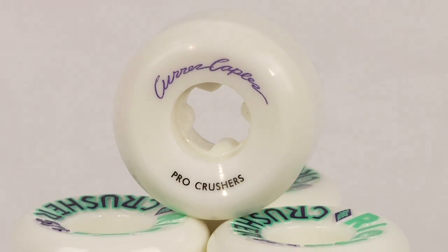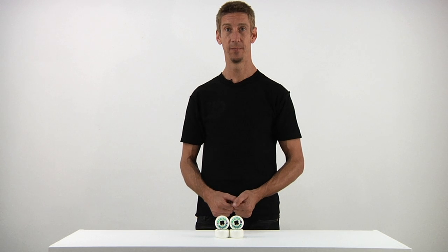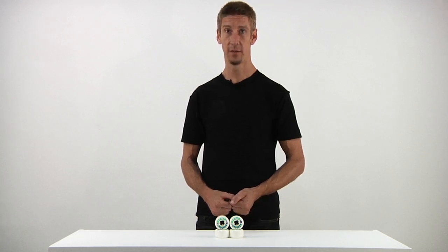The Richter Park Crusher Pro — Curran Capel's Park Crusher — 53mm, 81B.